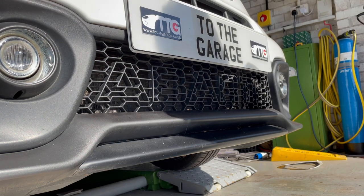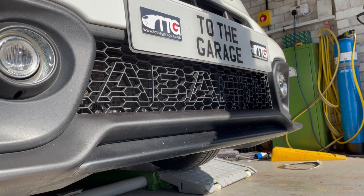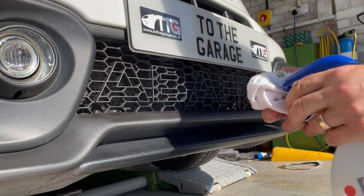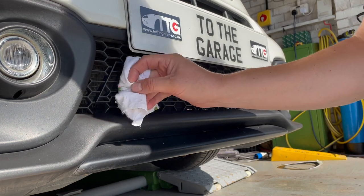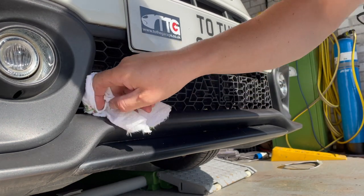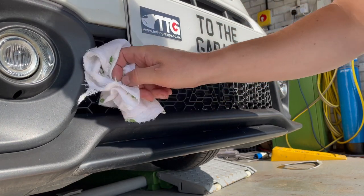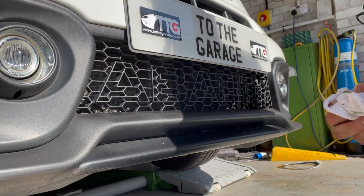I previously used a little bit of emery cloth just to scuff up the front edges of all the letters, and I'll go over them with a bit of alcohol — white spirits would probably do the job, I've got some nearly pure alcohol — just to make sure they're absolutely clean and free of any grease or contamination before fitting.